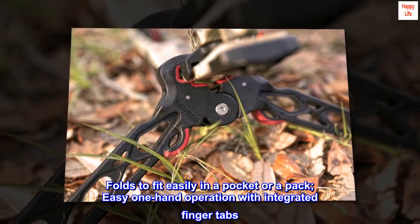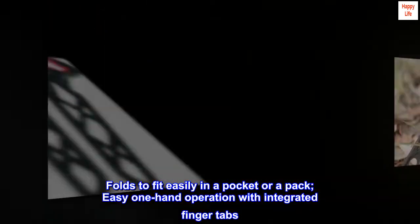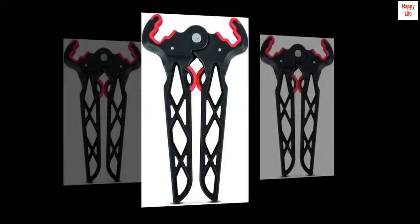Folds to fit easily in a pocket or a pack. Easy one-hand operation with integrated finger tabs. Stainless steel hardware. Recessed spring won't snag.